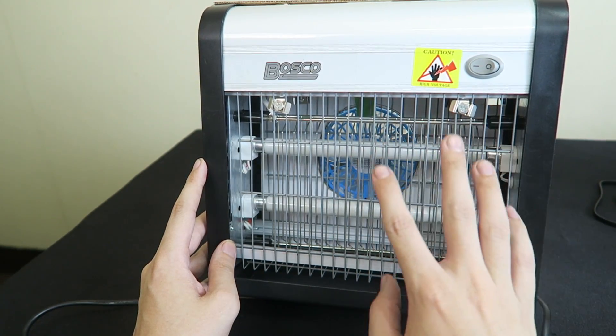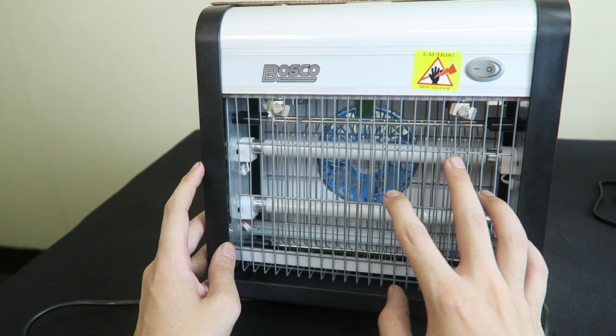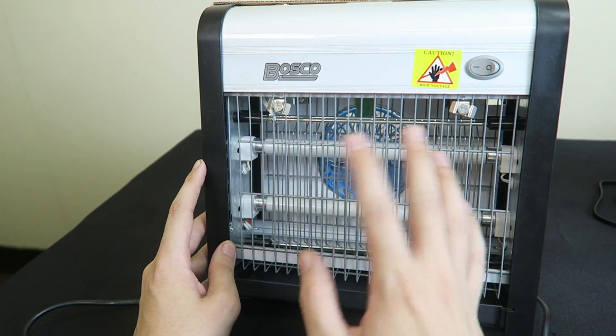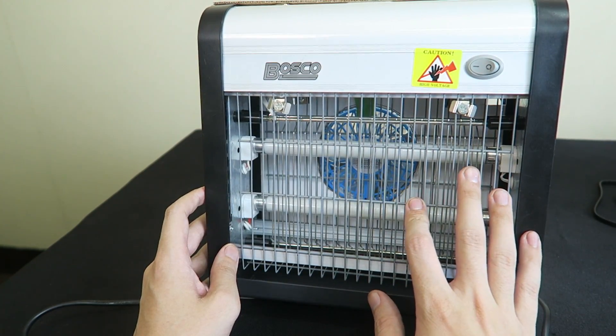The guy was telling me, 'Don't worry, we're going to have the bulbs next week. Buy it, buy it, buy it.' It's one of those special products where they have a megaphone or whatever and they're trying to sell it to you. I said no — I just won't be able to get the bulbs and it'd be a waste of money.